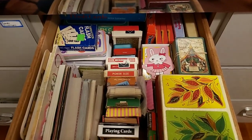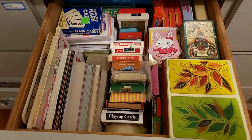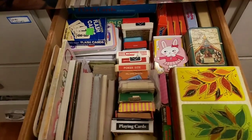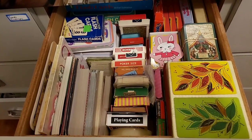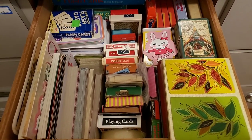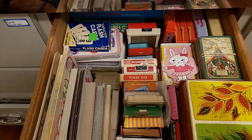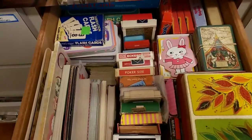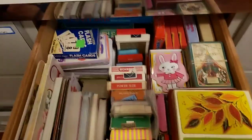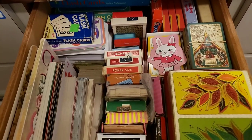I hope everybody's having a good weekend. I've been doing one of these little organizing videos the last few weeks. I was going to take you along with me on the journey of cleaning out this drawer, but as you can see there is a lot in here. I had bought some new playing cards in my last thrifted treasures video and they would not fit in here.